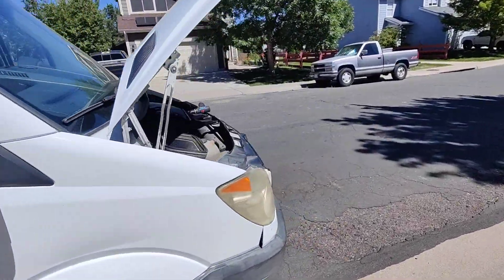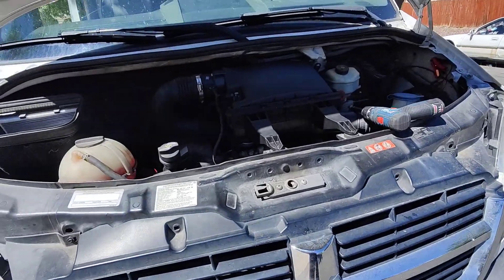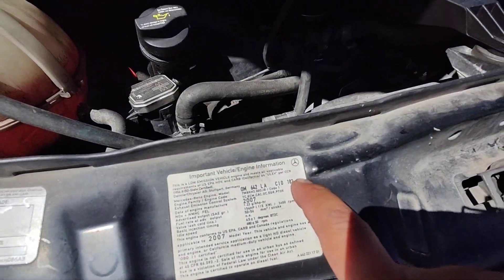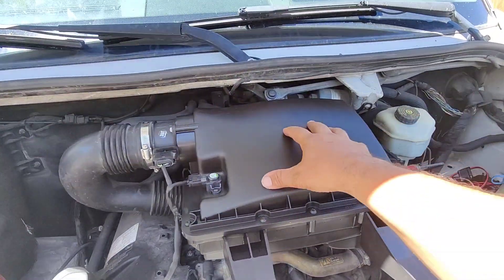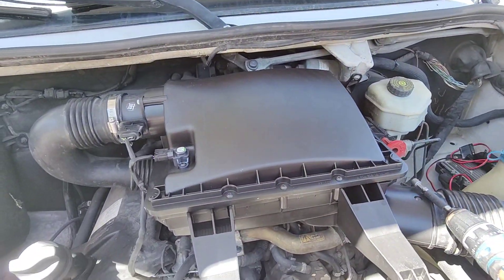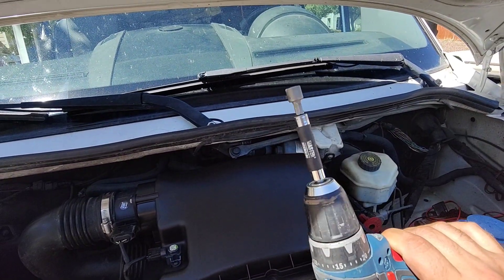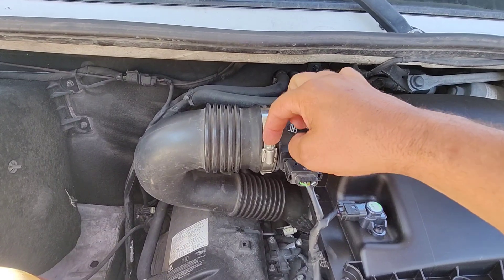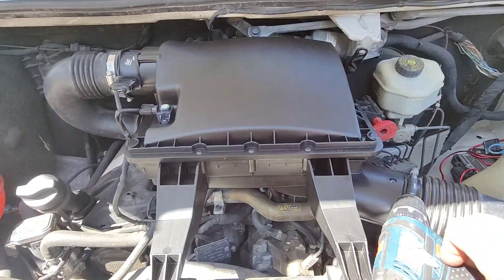Today I'm doing some maintenance on an '07 Sprinter van. This one's the Dodge-branded one, but Mercedes and Freightliner — they're all the same. They're all made by Mercedes and just have different logos on them. Today I want to take this engine cover slash air filter box off. It's pretty easy. Everything is all snaps and clips. You only need one tool — either a 5/16ths wrench or a flathead screwdriver to take this hose clamp off. And that's it, let's get into it.